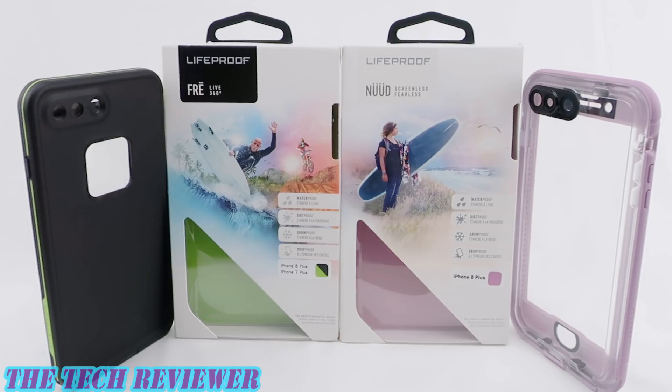If you have any questions about these cases, please feel free to put them in the comments below and I will do my best to address them. And if you are interested in subscribing to my channel, please do consider it because I have lots more great case reviews for iPhone 8 Plus yet to come. Again, this is Kristen, and this is the LifeProof Free and LifeProof Nude for iPhone 8 Plus. Have a fantastic day!